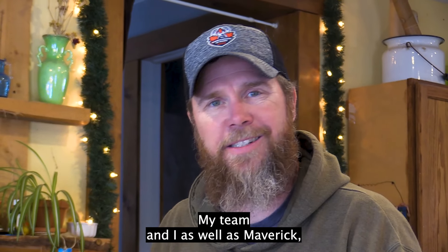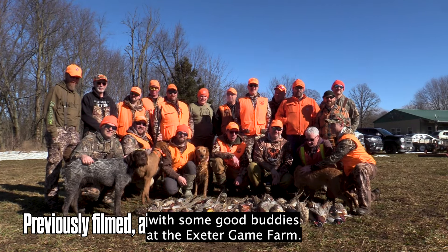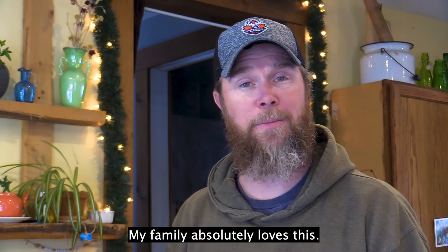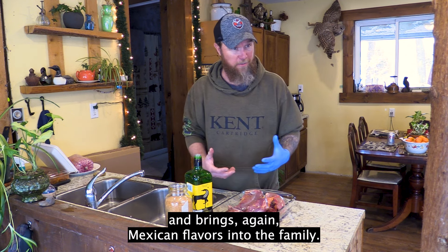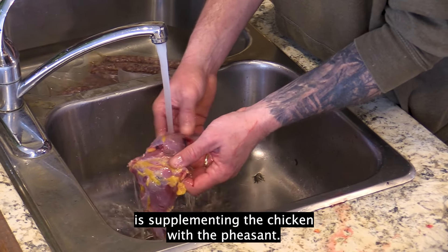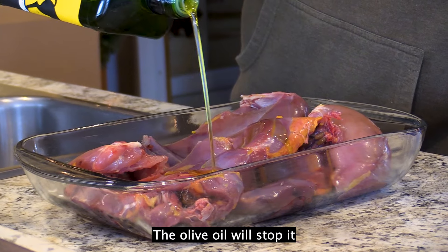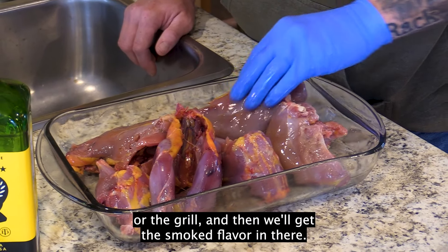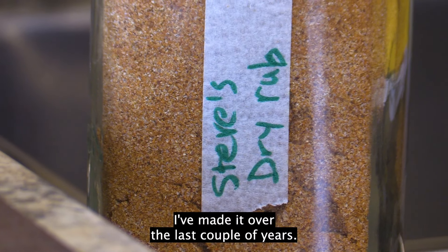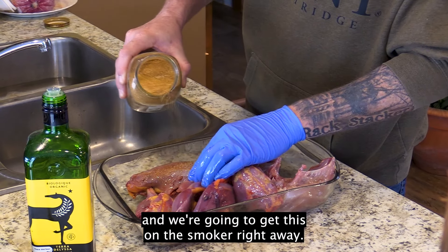In a past episode of the Homegrown Hunter, my team and I, as well as Maverick — my nine-month-old wirehaired Griffon — went out for a training episode with some good buddies at the Exeter Game Farm. We shot a bunch of pheasants. We're going to be making what's called Mexican Tortilla Soup; my family absolutely loves it. It's got some bite, brings Mexican flavors into the family, and warms you up in the wintertime. We're substituting chicken with the pheasants. I like to coat the meat in olive oil to stop it from sticking to the pan or grill and get that smoke flavor in. I'm also adding what I call 'Gotcha Seasoning' — my own rub I've been developing over the last couple of years — and we'll get this onto the smoker right away.